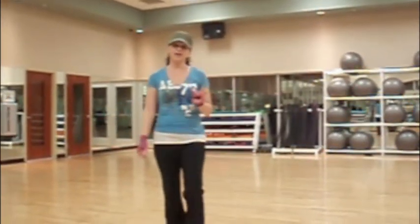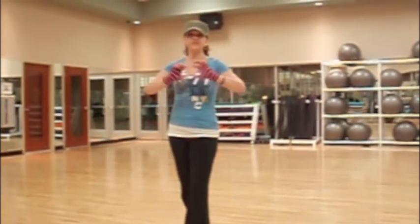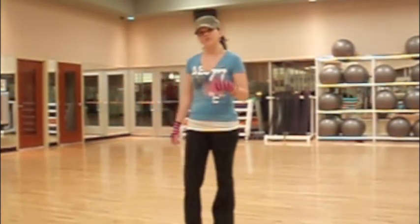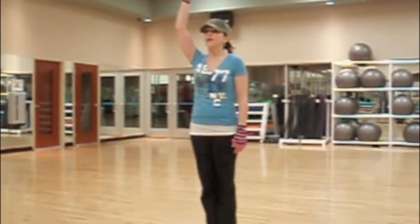You have three eight counts to accomplish that. We will dance that out for you, and you'll see it when we do the whole big movement. This happens during a rap break in there, and that rap break actually lasts a full four eight counts. Your first eight count comes up, and you come down.